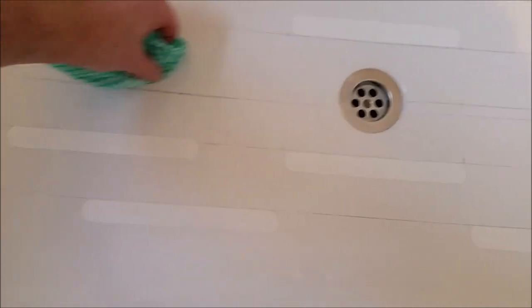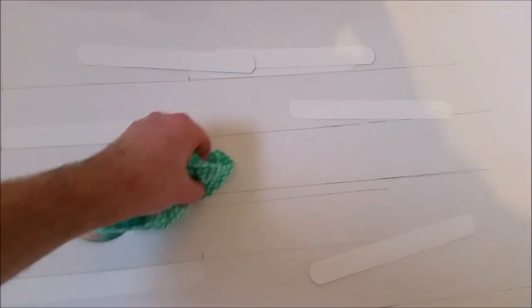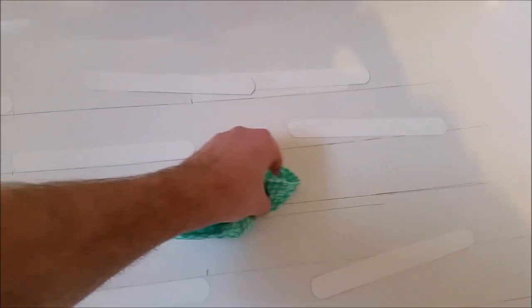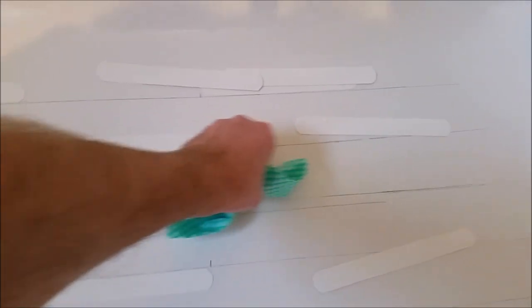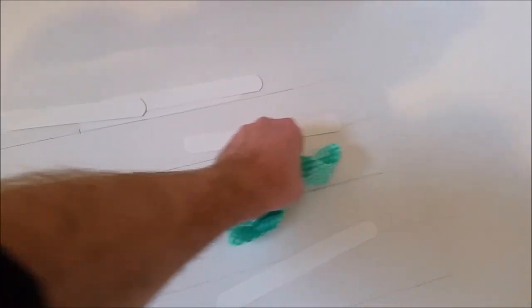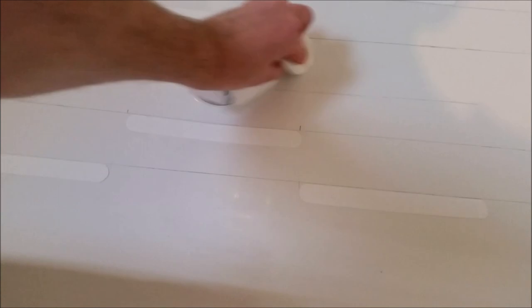Now I've got my second lines drawn, I'm going to get rid of my original lines and clean it all up, making sure there are no bits left. I've rinsed it off with some clean water and I'm drying it with paper towel to make sure it's absolutely dry, then I'm going to mark the marks in there again.